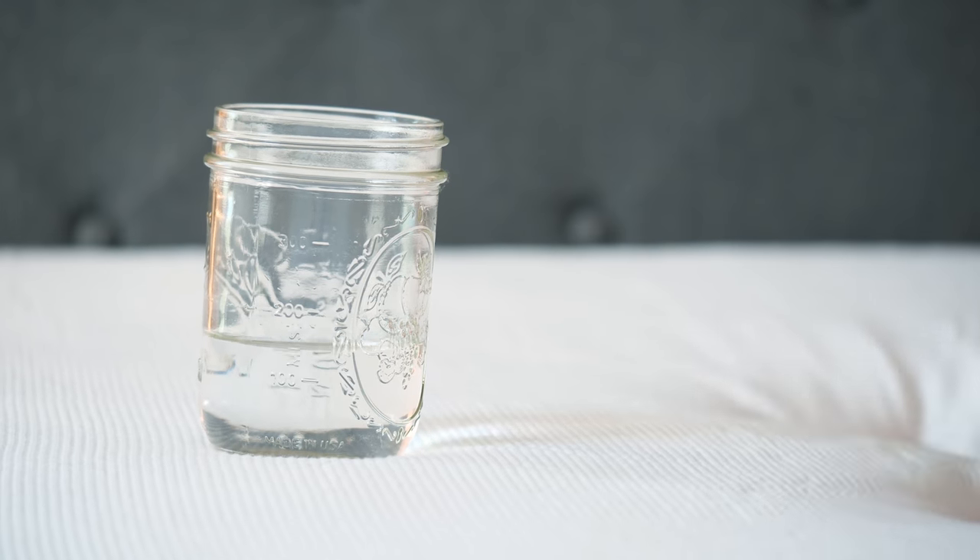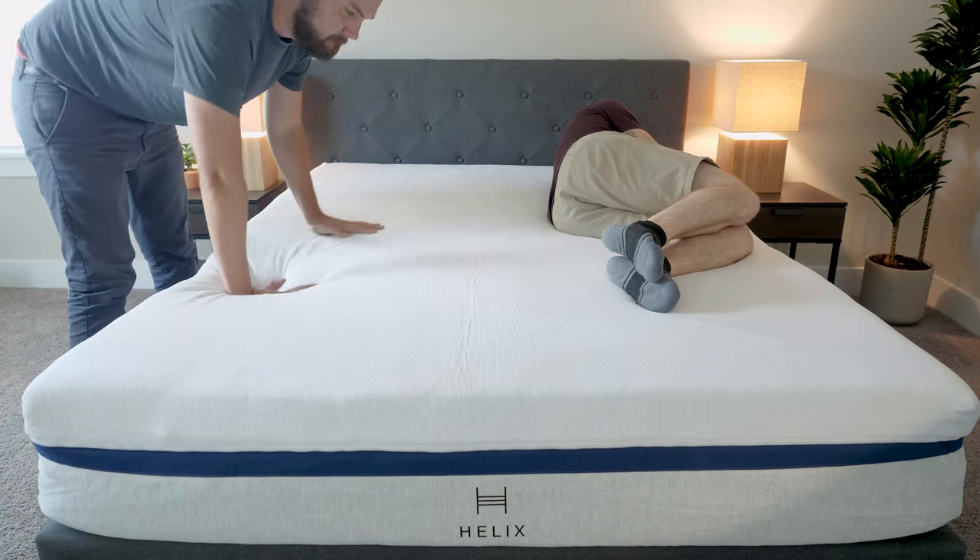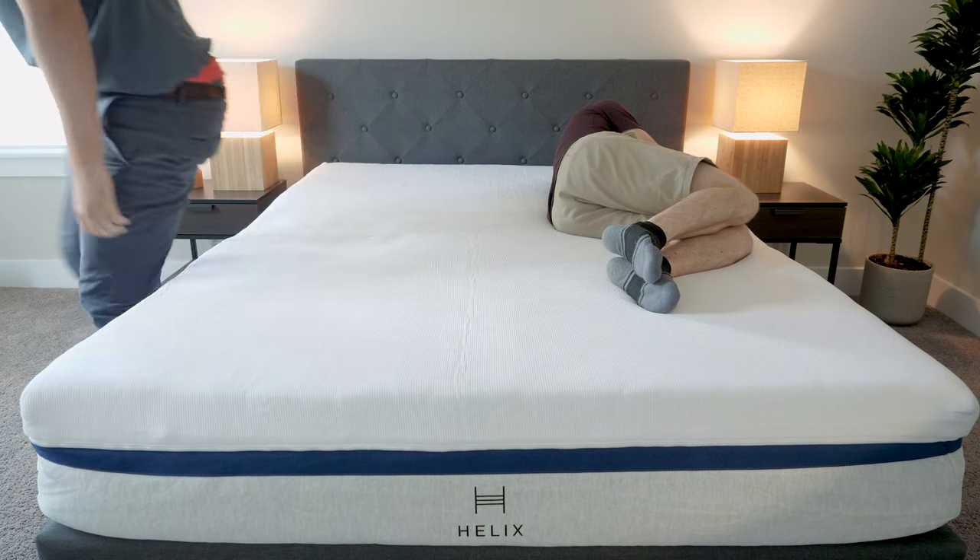We've got memory foam on top, so I expected this to do pretty well. I also had Martin on my team just jump in and out of bed really quick — didn't really feel that motion transfer over to me. So I feel like it does well with this and it's a good option for couples.